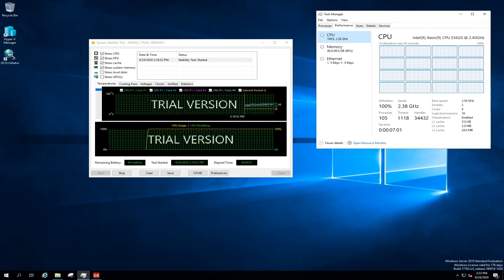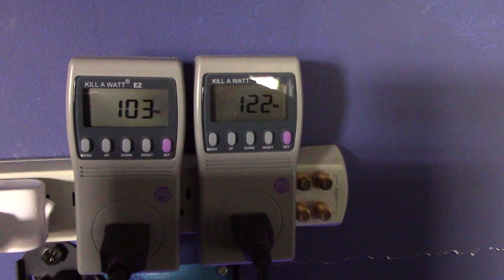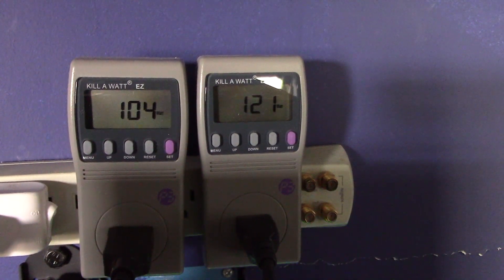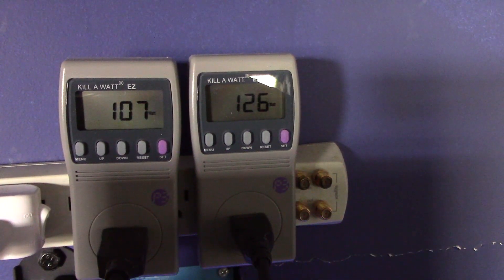So this is running ADA at full bore on the CPU, FPU, cache, and memory. You can see we're at 100%. System temperatures are at about 50 degrees C, which is normal. The memory and the CPU are both being tested at 100%. This is the unit under load under ADA — 100% CPU usage on all cores, all RAM in use. And you can hear the fans. It's consuming about 120 watts total.